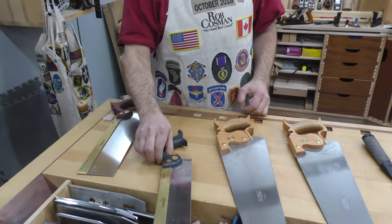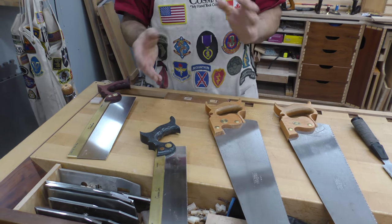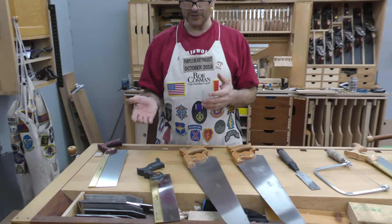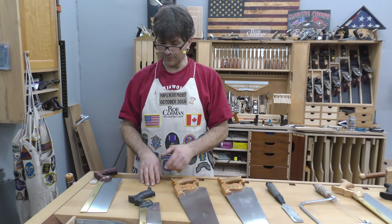Next I would put my bench crosscut. This is a general purpose saw at the bench for cutting pieces where you're getting close — you're going to go in and fit it with a plane, but this gets you really close. It's going to be a finer cutting saw than what you'll find with your full size panel saw.